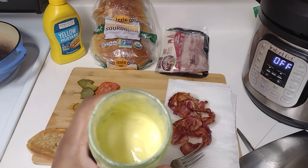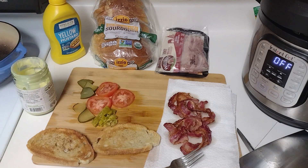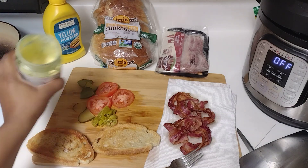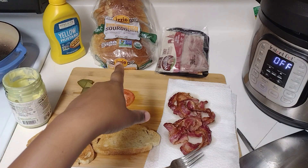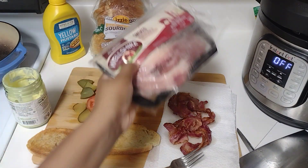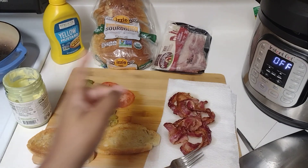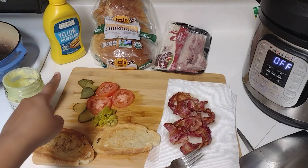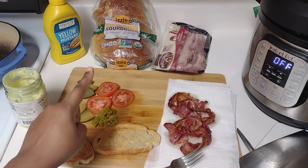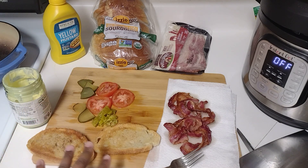So if you all see my ingredients: yellow mustard — I love mustard, I even use mustard to make my mayo. I have true sourdough bread, some beef bacon, some tomatoes, fermented pickles, and some pepperoncini. And I have my bread toasted.